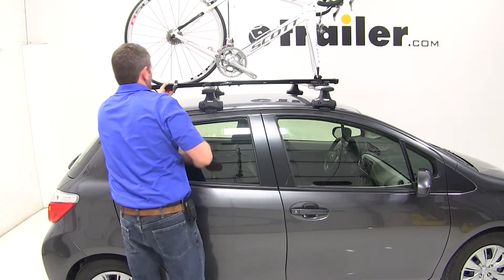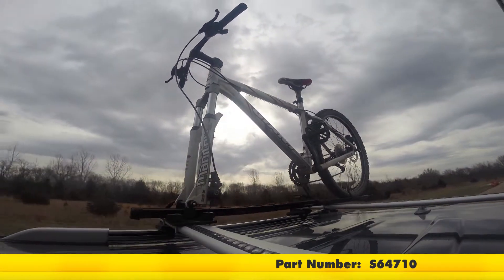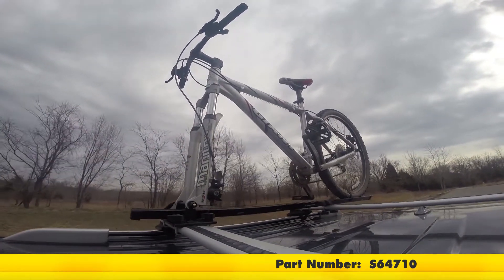Just like that, our bike's loaded up and we're ready to hit the road. That will complete today's test fit of the Swagman Fork Down, part number S64-710, on our 2014 Toyota Yaris.